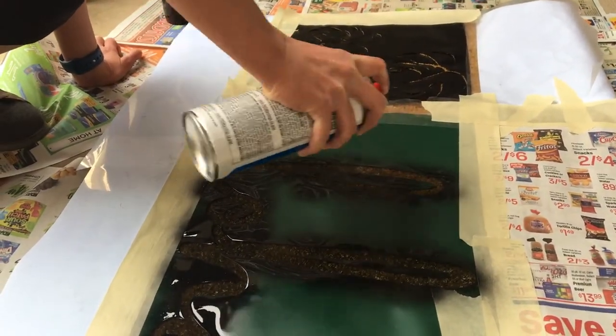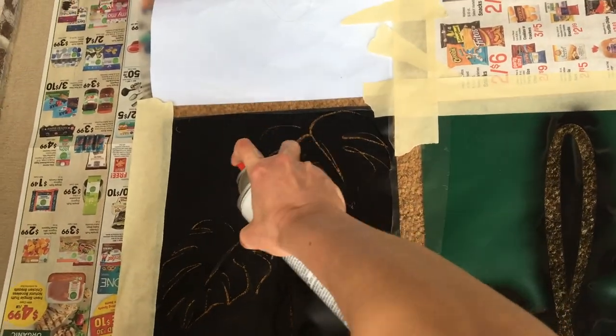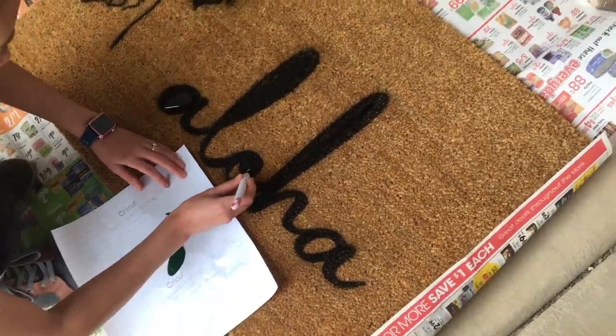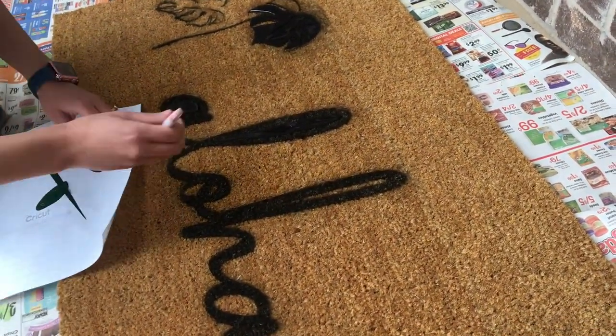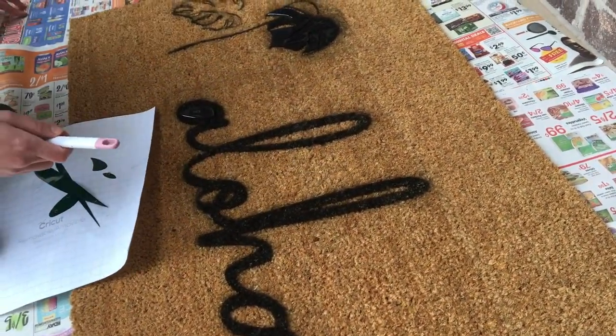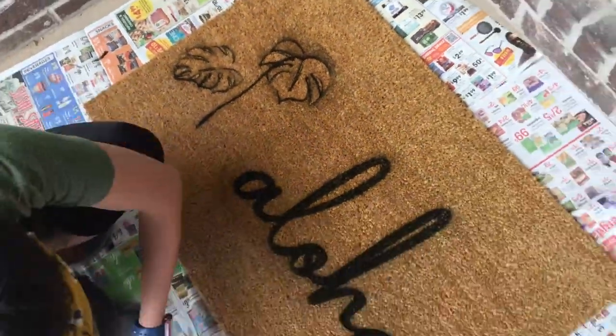When you spray paint, make sure you do it at a 90 degree angle. If you do it at a 45, it will get into the cracks. You'll kind of see on the Monstera leaf on the left, it kind of soaked through because I was probably holding it at an angle, so you can see a little bit of black over the leaf.